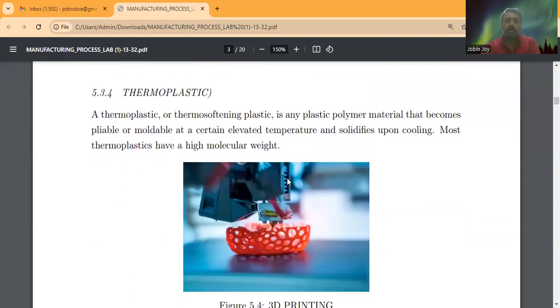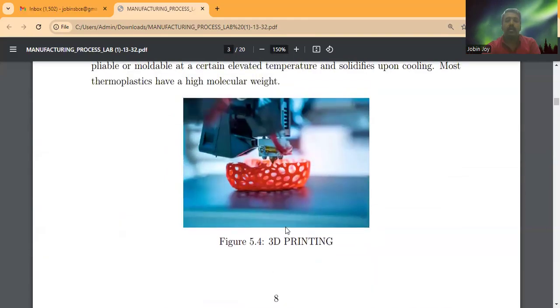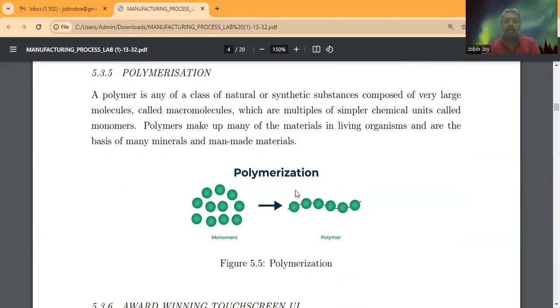We are using thermoplastic material. Thermoplastic, or thermosoftening plastic, is any plastic polymer material that becomes pliable or moldable at a certain elevated temperature and solidifies upon cooling. At a certain temperature it converts from solid to liquid, and upon cooling it becomes solid again. Most thermoplastics have a high molecular weight. A polymer is any natural or synthetic substance composed of very large molecules called macromolecules, which are multiples of simpler chemical units called monomers.